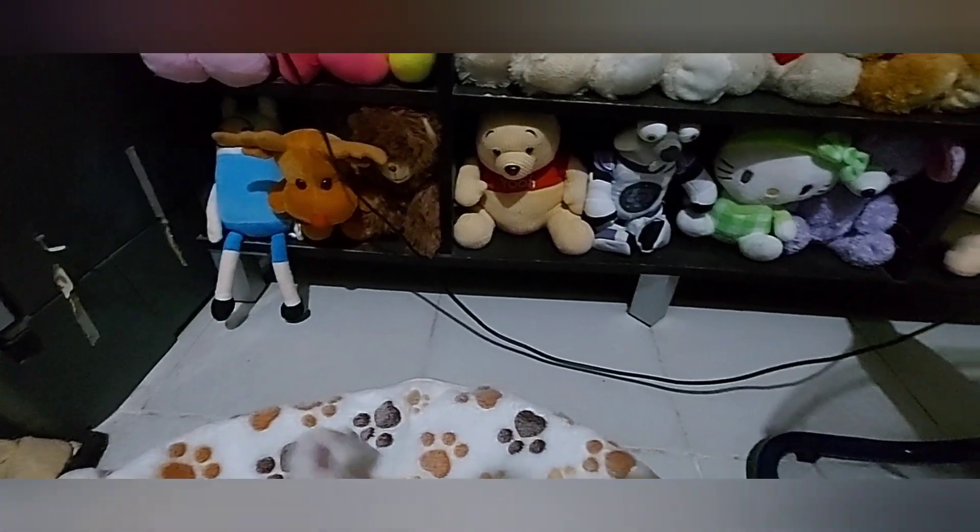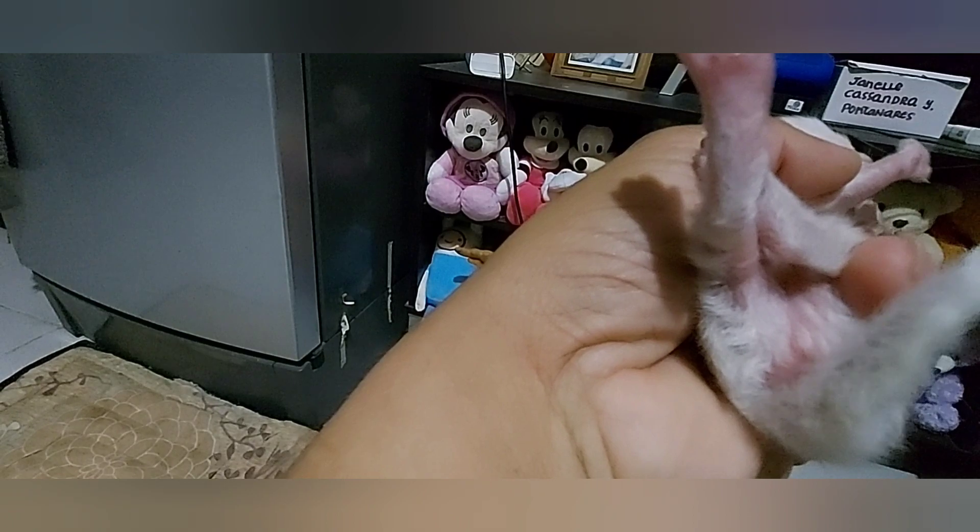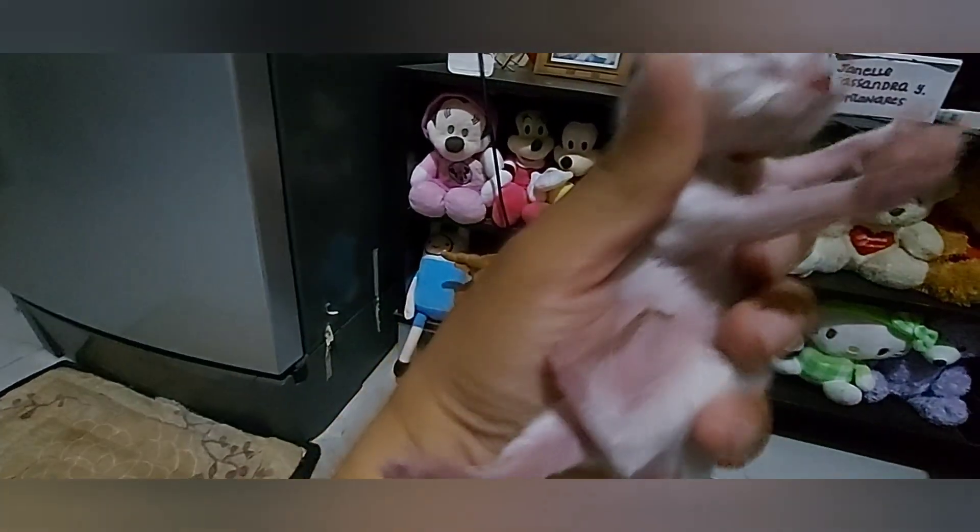Compare po natin ulit sa female — plat na plat siya, walang visible na balls, tapos parang may slit o hiwa doon sa genital area. So yan po iturong female.